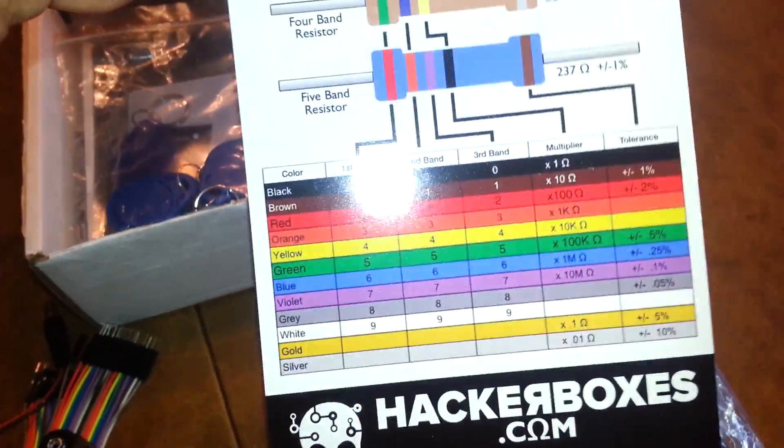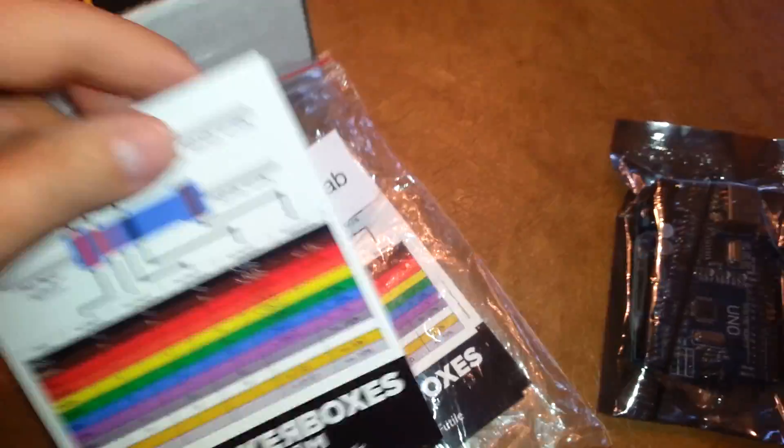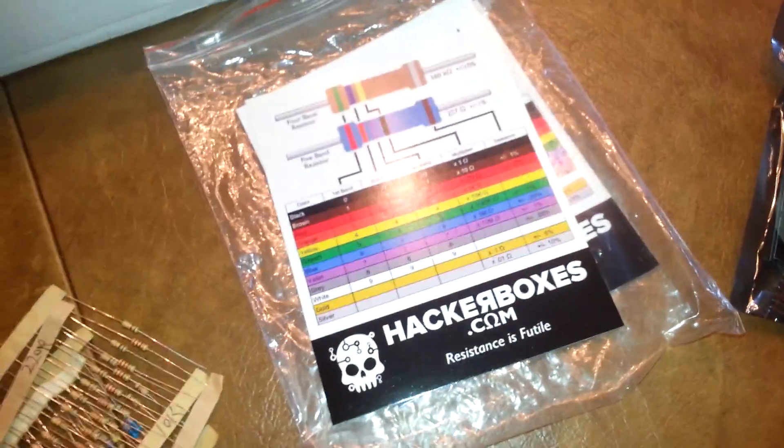We've got some resistor color charts — very handy things to have. There's a little HackerBox branding on there as well. Very good.